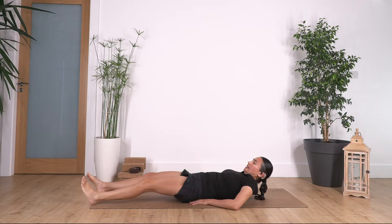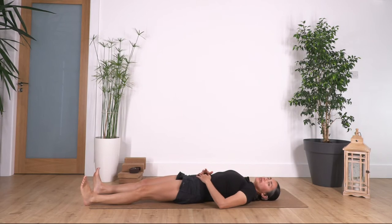Hi everybody, welcome. We're going to do today our daily release. So anytime you are ready, let's lay down on your back. First we're going to concentrate on our breath, so bring your hands into your tummy and we just listen to our breath. We feel the air coming in and out through the nose. We try to inhale and exhale through the nose all the time.